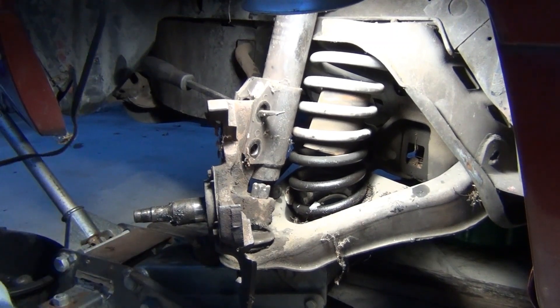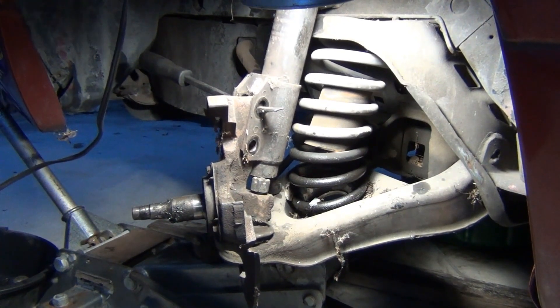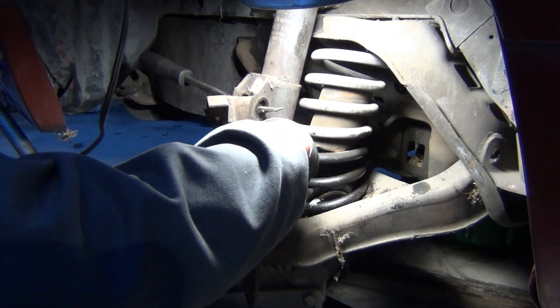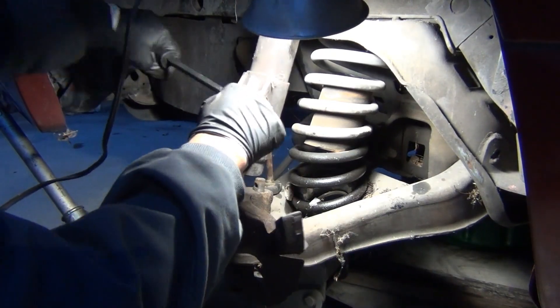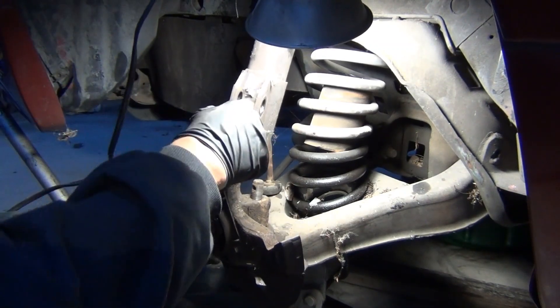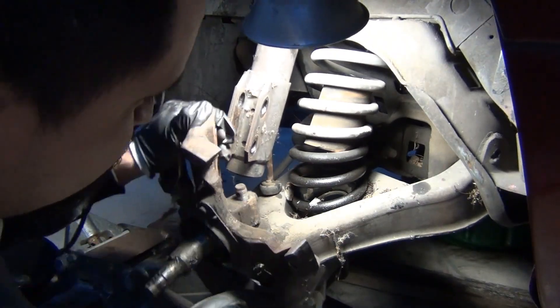Now we're going to go ahead and raise the jack again and remove the rest of this nut. You've got the ball joint nut off, then we're going to pull out a screwdriver or a pry bar — whatever you use, or one of the bolts — pull that out. Basically the spindle is free to go. Just got to muscle it out of the way.